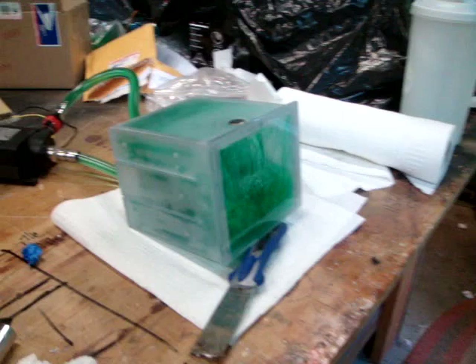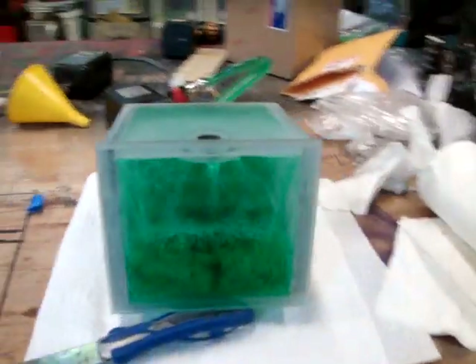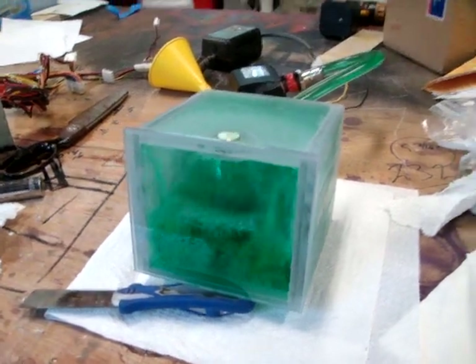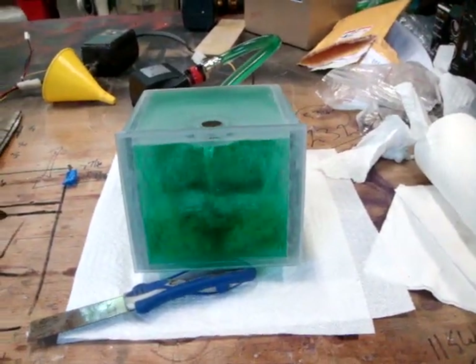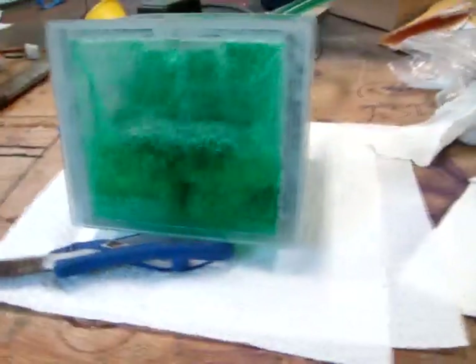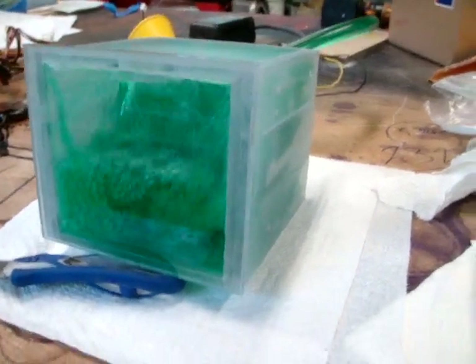We're going to keep this running for a week or two and see how this reservoir holds up in the long term. Check in later — we'll have another look at the results of the extended run test at 24 volts.